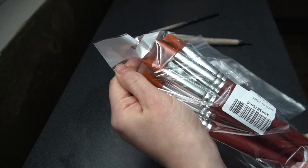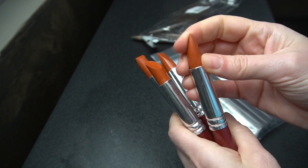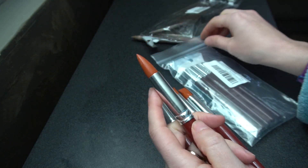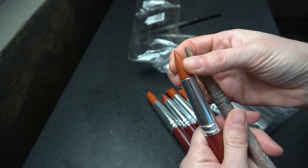So here we go. This came in a set of five. I like how this is a tapered tip. It's a little softer than the black one that I've had, but I wonder if that's just because it's bigger. Oh, it is a lot bigger, but this should be pretty nice.